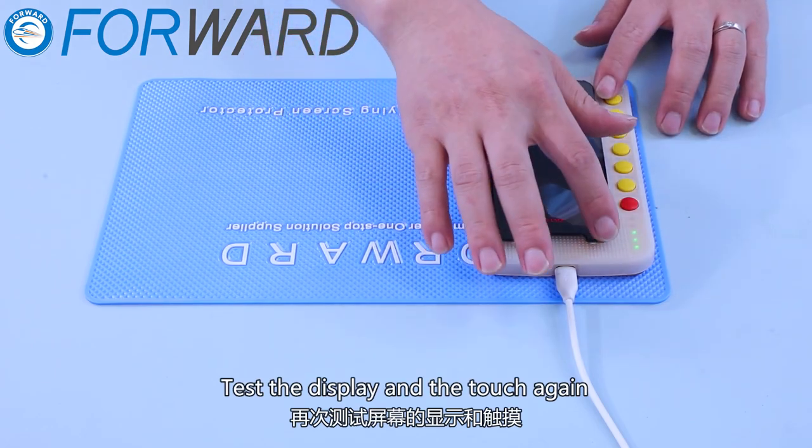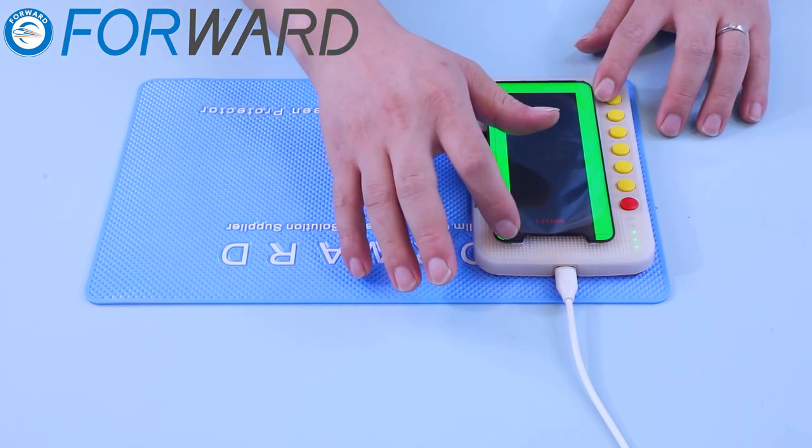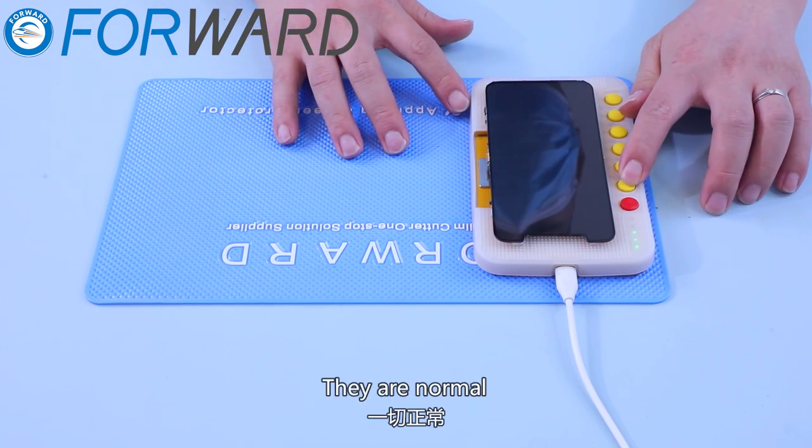Test the display and the touch again. They are normal.